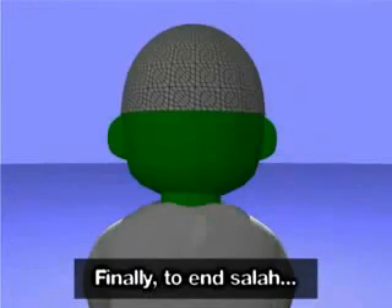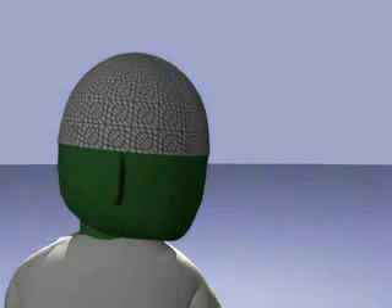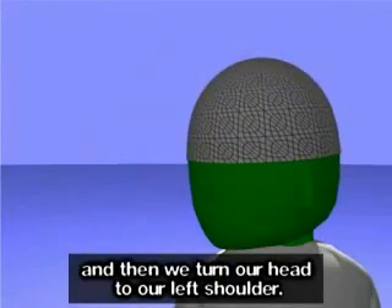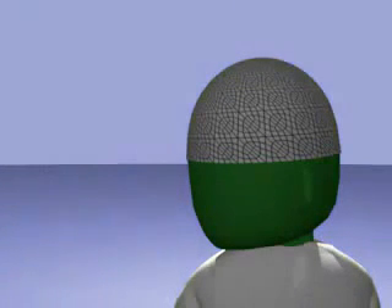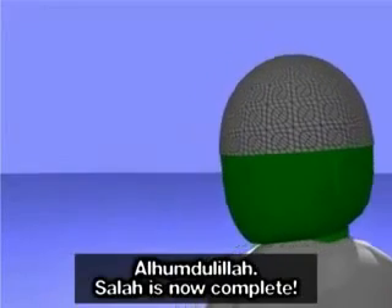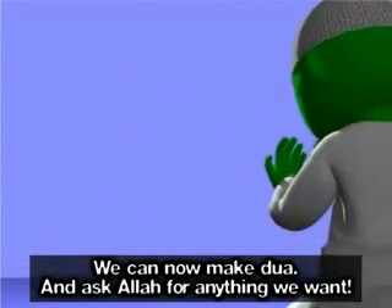Finally, to end Salah, we look to our right shoulder so that our cheek can be seen to those behind us. Assalamu alaikum wa rahmatullahi. And then we turn our head to our left shoulder. Assalamu alaikum wa rahmatullahi. Alhamdulillah, Salah is now complete. We can now make dua and ask Allah for anything we want.